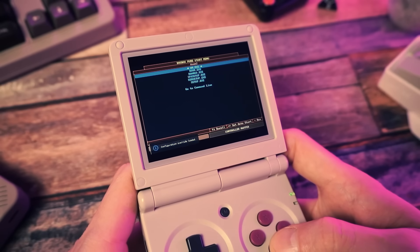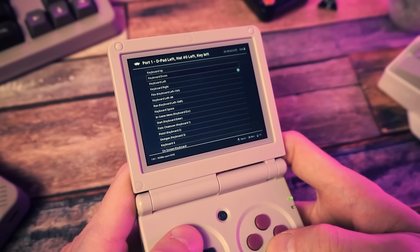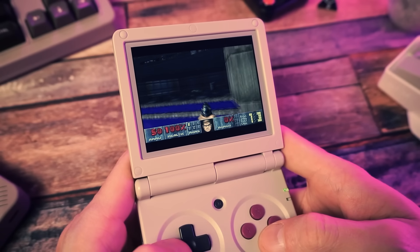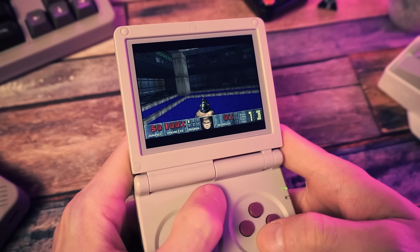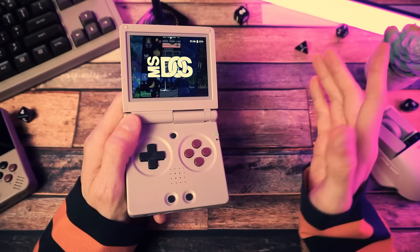You might have to rebind the controls to interact with the intro menu. You might need to switch back and forth between control schemes once you do that, if there are automatic controls for your game, and then you'll have issues with save states. It's fine if you know what you're doing, but I'm going to show you the easy way — the dweeb way — which is the best way.